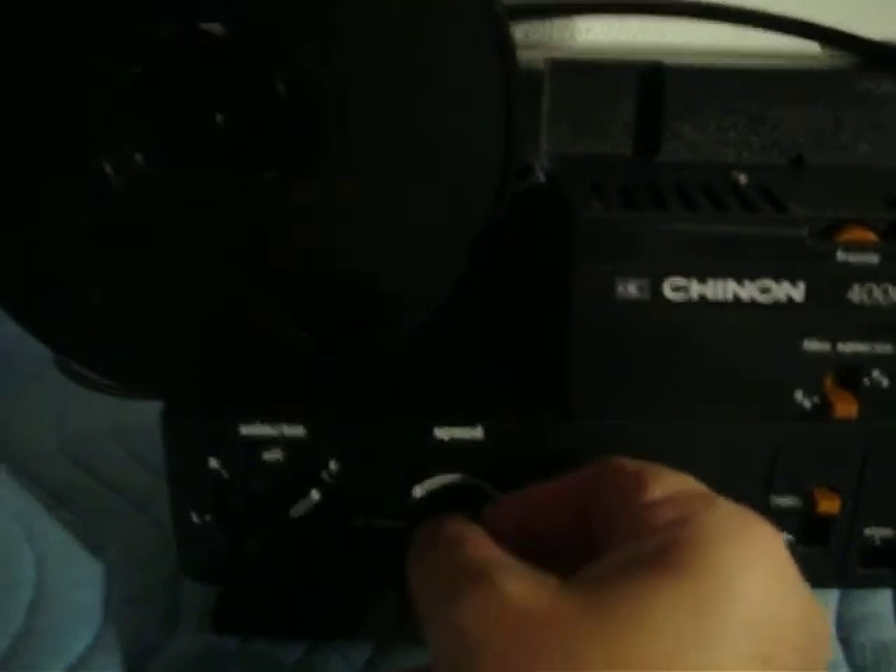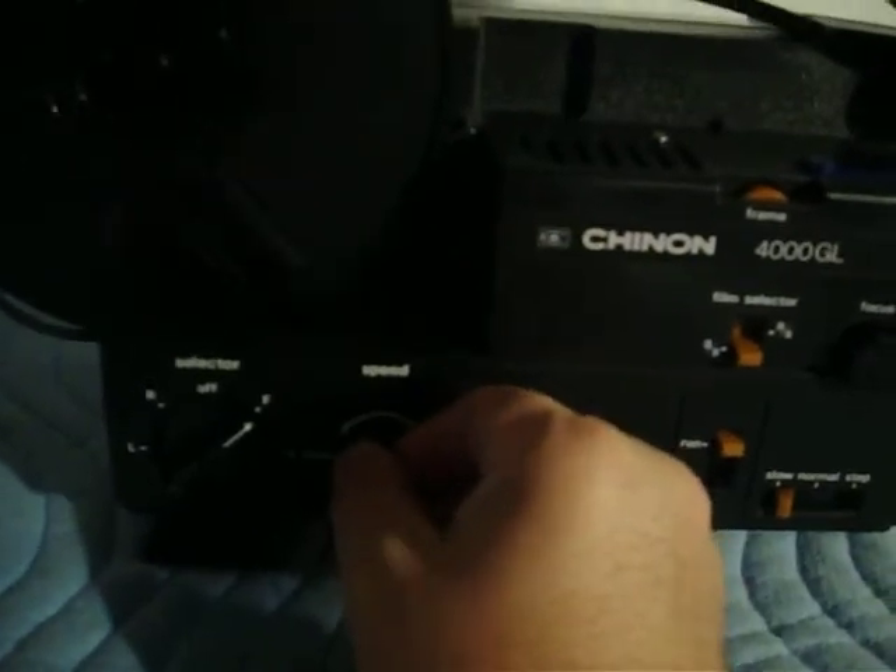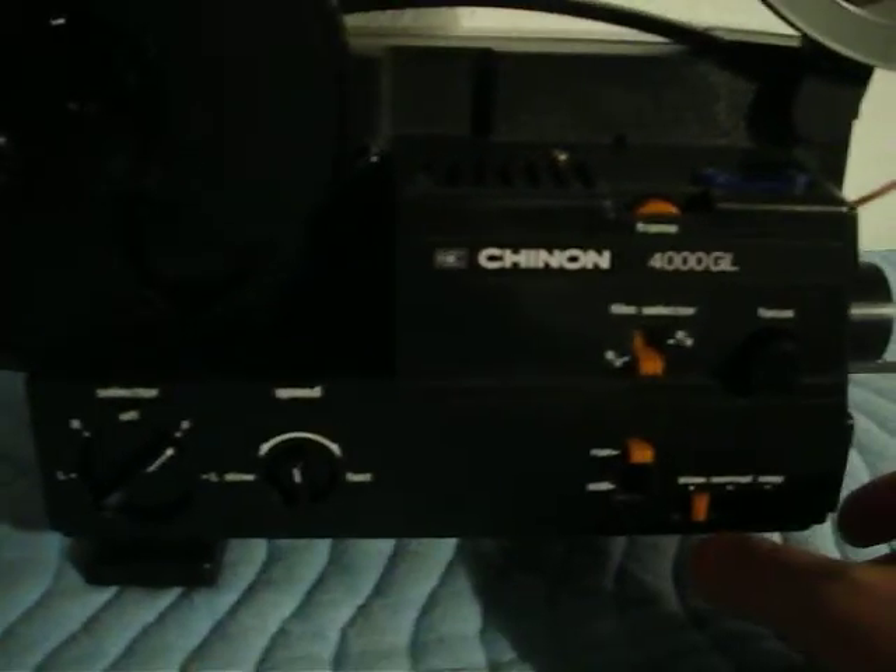It has smooth, quiet operation, variable speed. It also has step, as you can see — that's part of the Cine function — normal, and then also slow. Again, you can control the speed of the film.